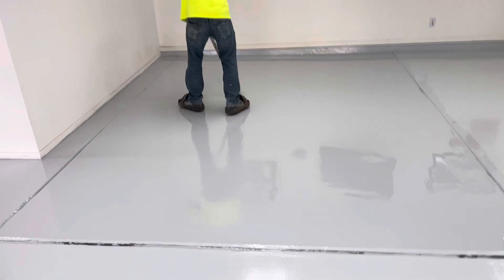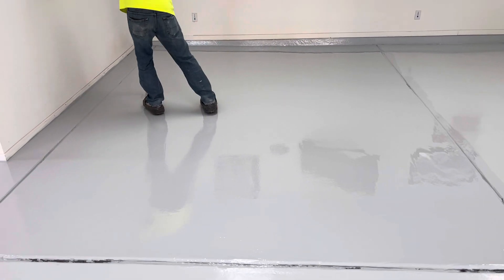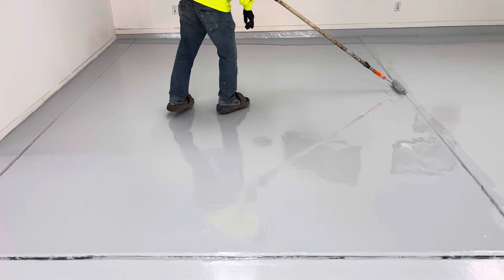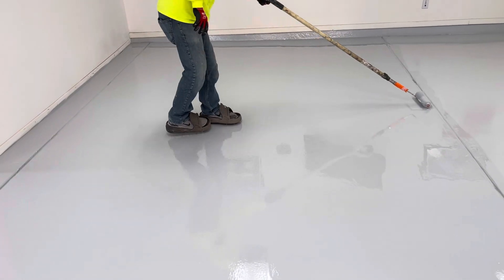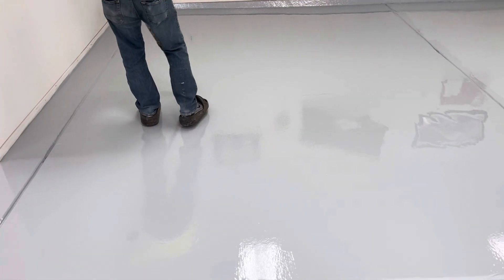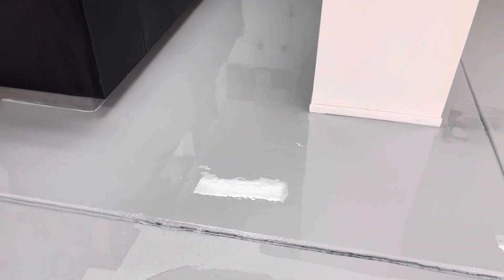Yesterday, after the surface grinding, we applied a primer coat of Epoxy 100. Today we applied Epoxy 400 self-leveling, before the protective clear coat tomorrow. This type of epoxy fills up all the cracks and damaged areas, making it look like a brand new floor with amazing results.